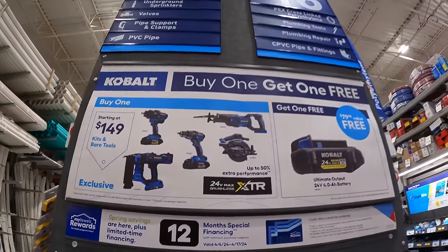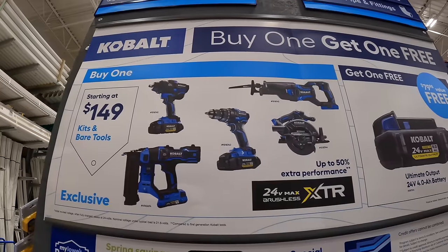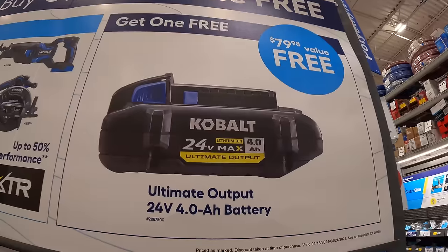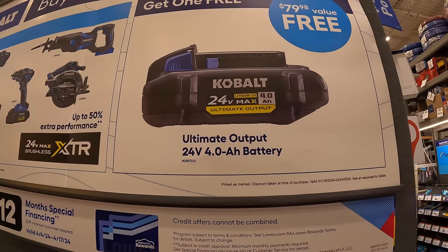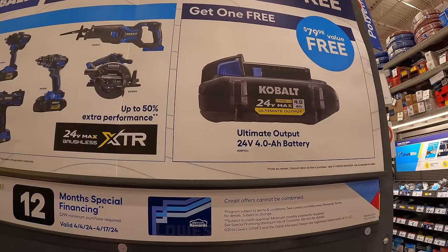Right over here, Cobalt XTR does have this going on starting at $149. If you buy a tool, you get a free 4-amp-hour ultimate output battery. I've done many videos on this battery and compared it to other brands — it's actually a very good battery.